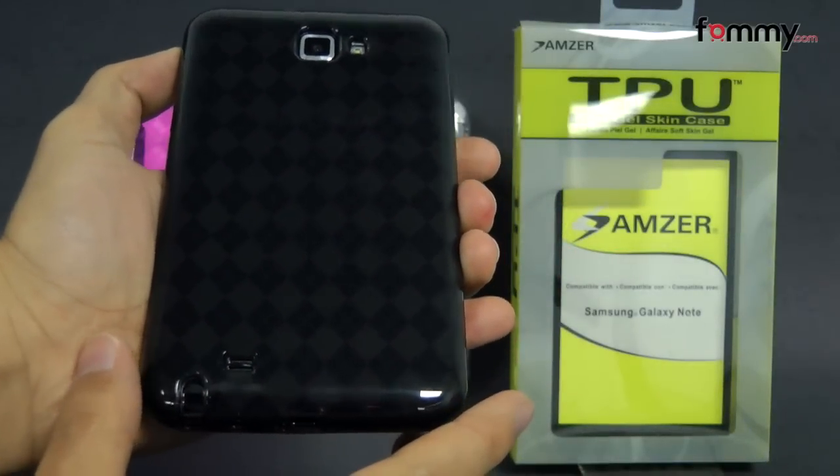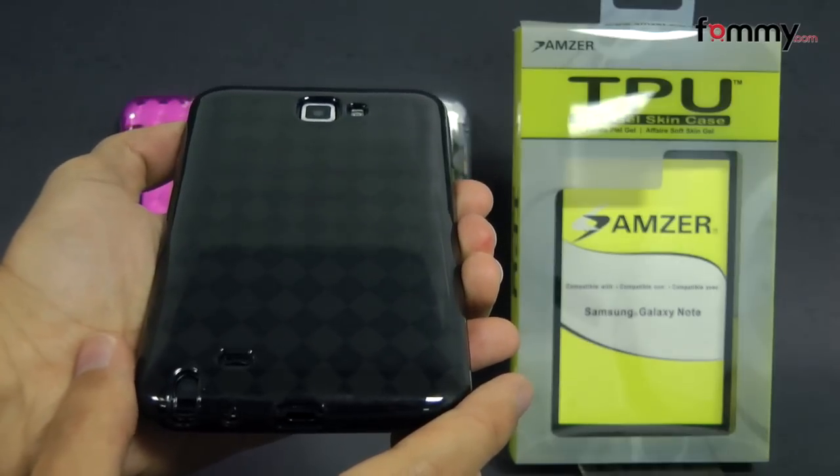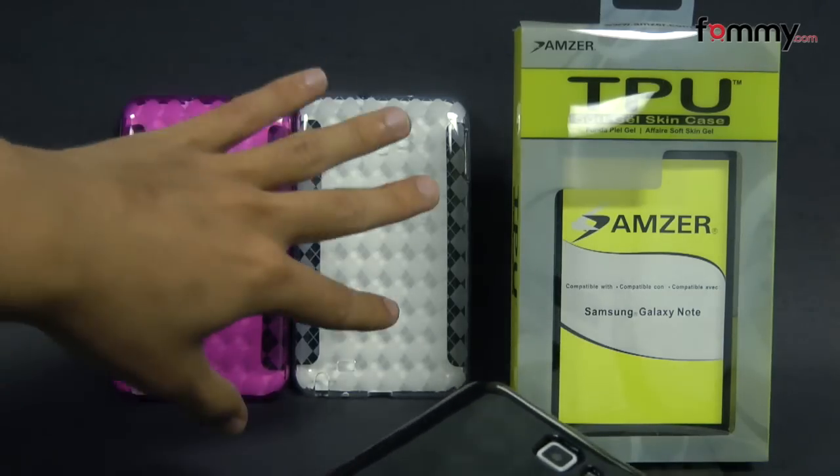Hey guys, Nick with FAMI here and today we're taking a look at the Amzer Lux Argyle TPU case for the Samsung Galaxy Note. This is the smoke gray version and it's available in three different colors — back here we have hot pink and crystal clear.